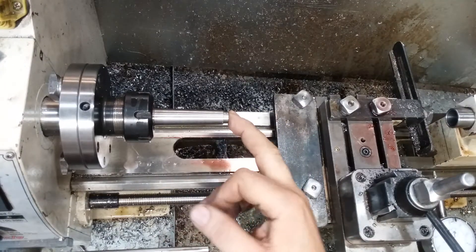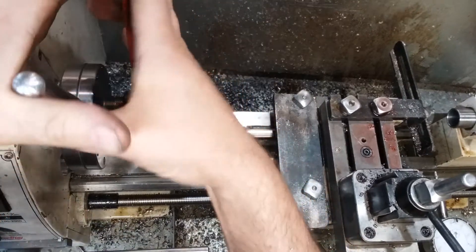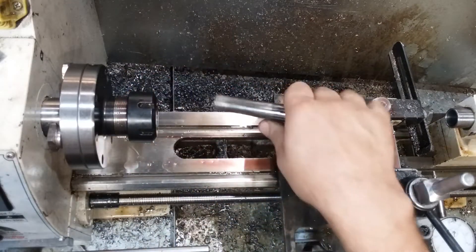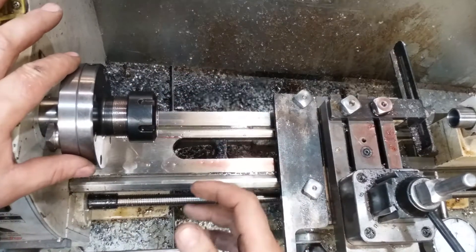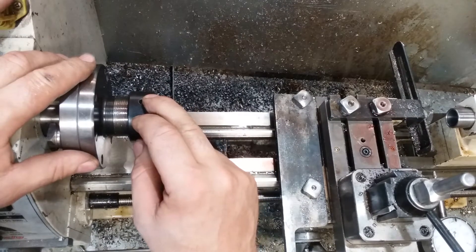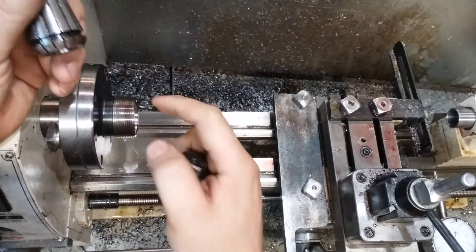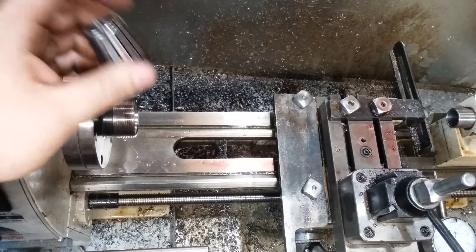Off camera there, I drilled and tapped the end of that for my 3/8-16 drawbar without breaking anything or drawing blood — so better than a lot of times. The next thing I'm going to do is put my three-jaw chuck on here and get ready to turn one of the aluminum bushings and get it ready to beat on there.